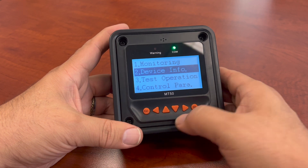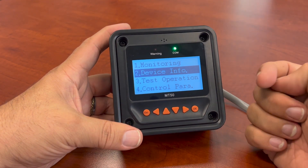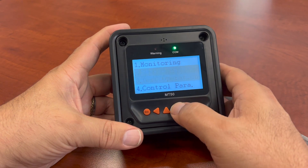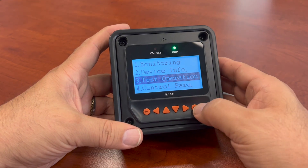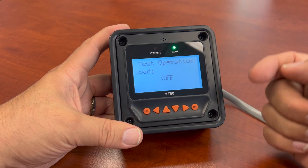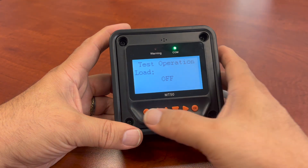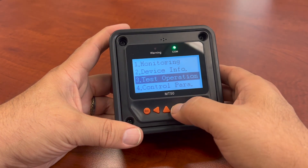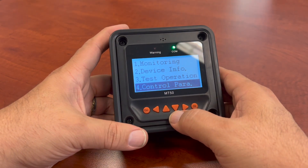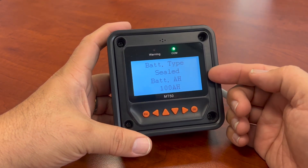Escape, go back. That will be the device information regarding your charge controller. Go down to test operation. If you have some loads on it and you want to test them, it'll send a signal out and go through a little routine to make sure all the connections are working fine. This is the important one — the control parameters. This is the one that gives you your battery priority, and it's probably the one you'll use the most.